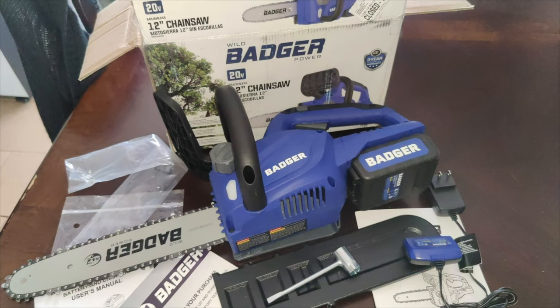Hey guys, welcome back. In today's video I'm going to be unboxing and reviewing this 20 volt 12 inch chainsaw. This one does come with a battery and charger as well.